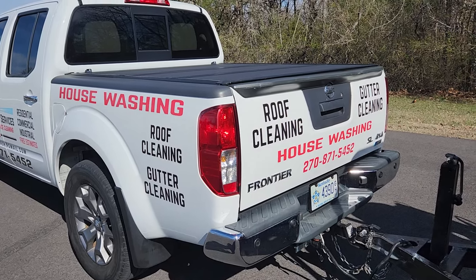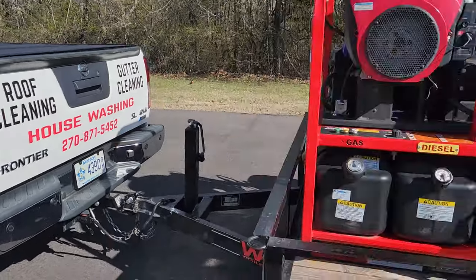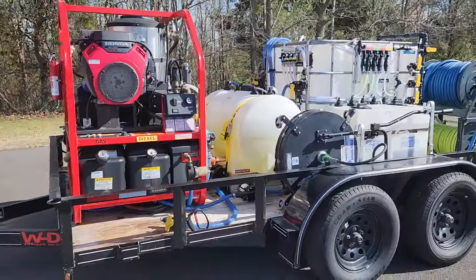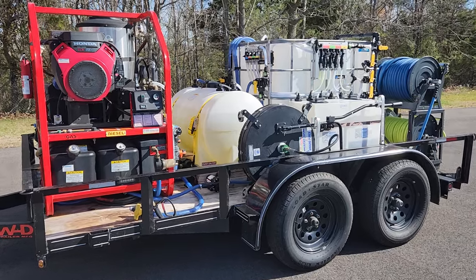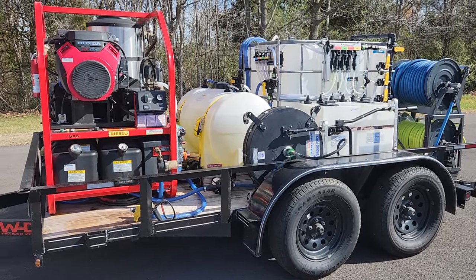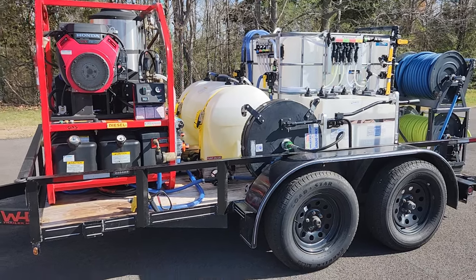Good morning. It's Randy with Essential Magnus Services. It's Tuesday, March 12th and I want to go over my 2024 rig. It's the same rig I had last year but I've made some pretty massive improvements to it and I'm going to go over it for you.